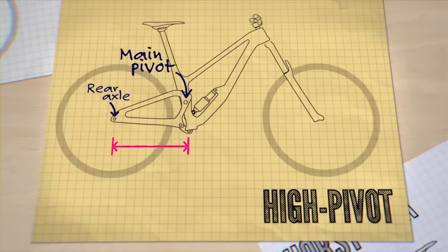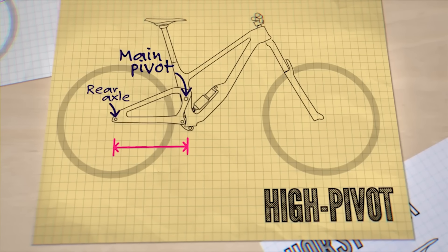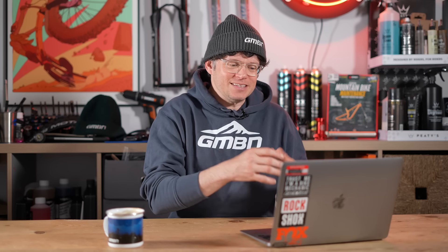Whether you feel the difference with more ratchet engagement depends on what suspension system you've got. As the swingarm rotates and pivots — whether it's a single pivot, multi-pivot, or four-bar — the distance from your bottom bracket to your drive changes, and if the arc is looping around, shortening or lengthening the chainstay, it changes chain growth. You'll feel that as pedal kickback through the pedals. So depending on your bike's kinematics, if you've got lots of chain growth, upping the points of engagement could mean you feel it a lot more.